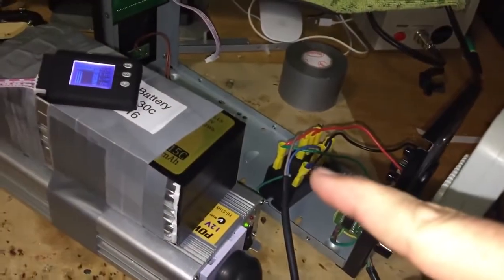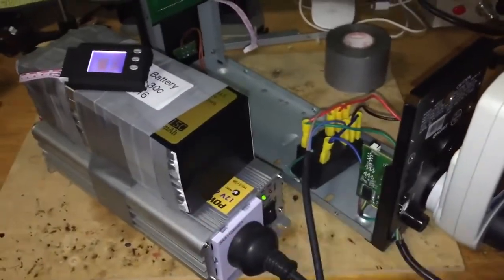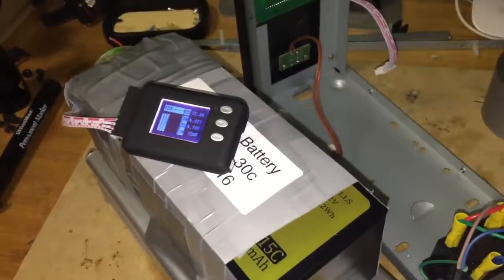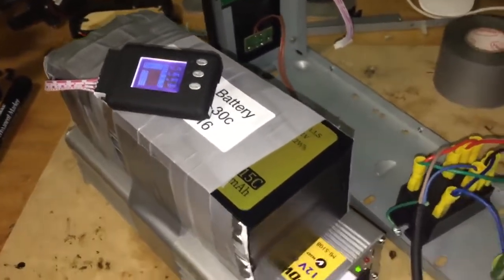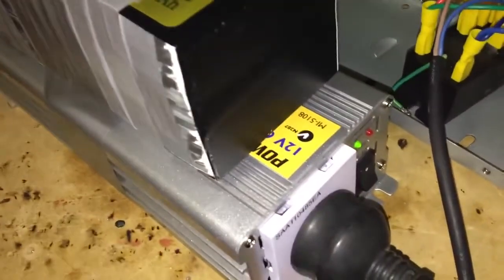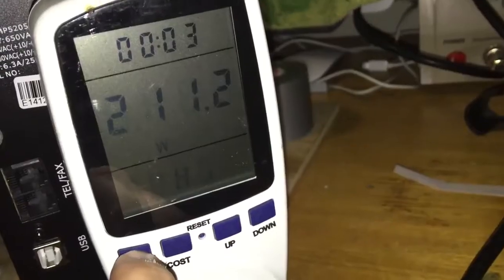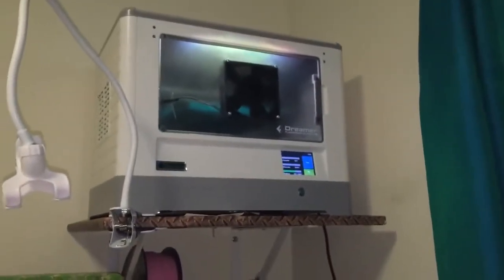When I unplug the power, the relay will click and the battery will fire up the inverter. And just like that, you can hear the inverter kick on. The batteries are now pulling 211 watts and the printer is unaffected.